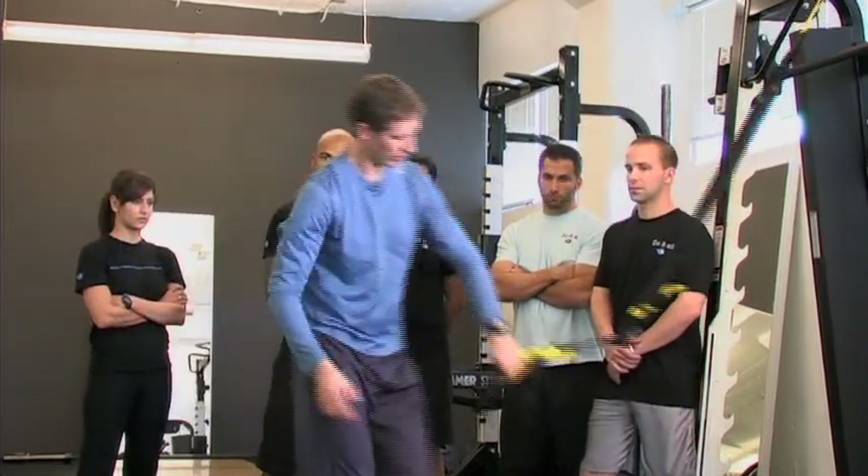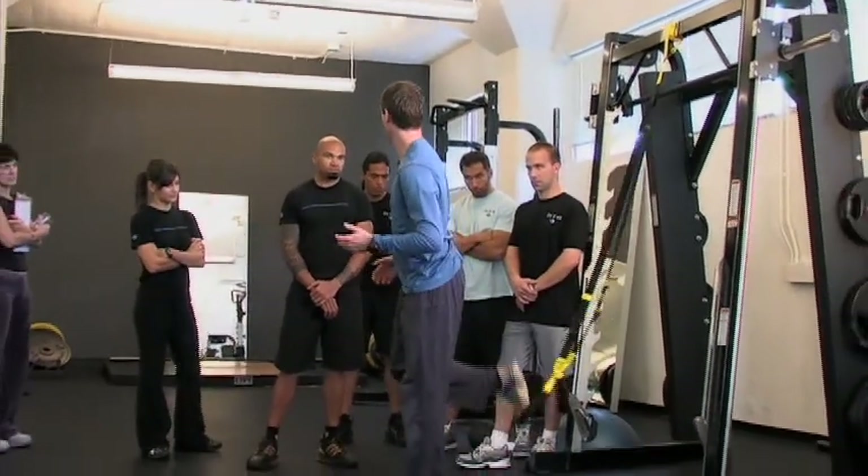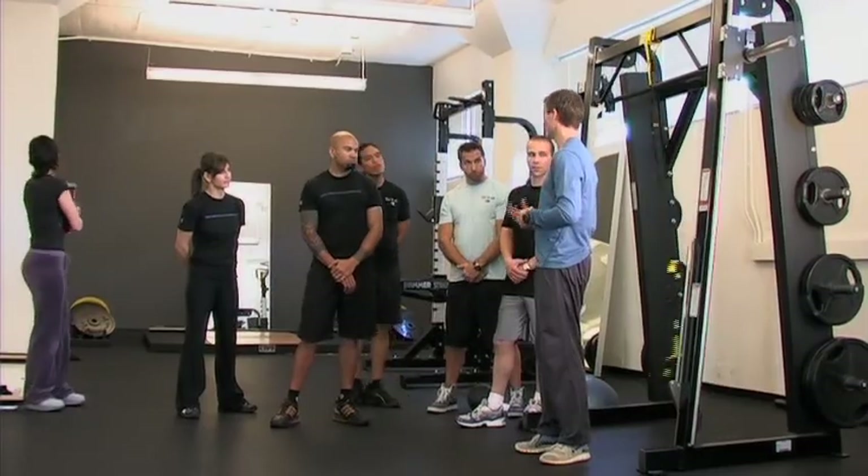From here you can do all sorts of single handle or single leg exercises. You'll use the single handle mode a lot once you know how to do it.